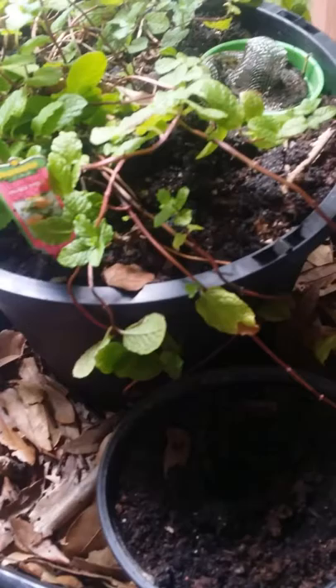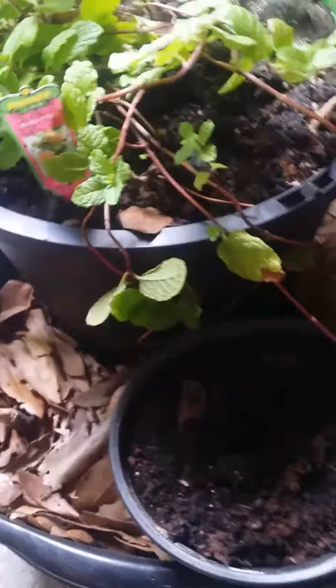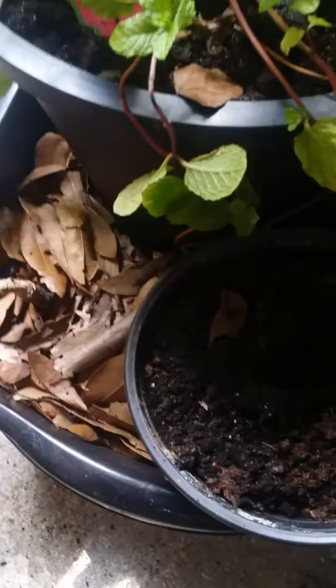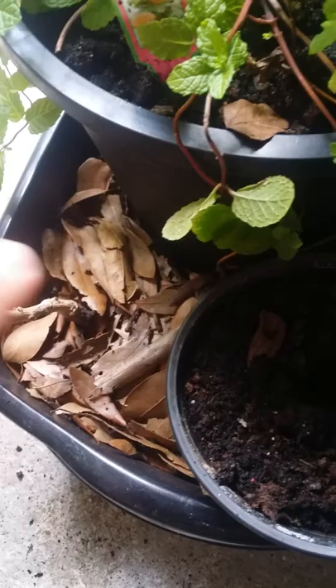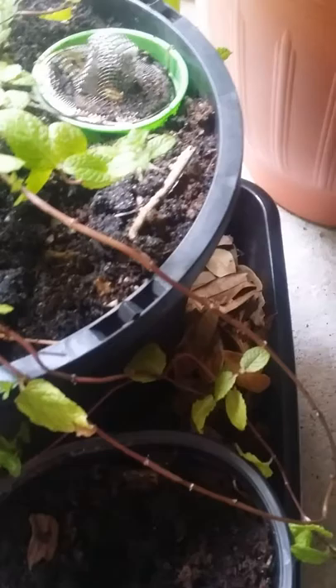The reason for the three pots is that there are worms in here. The worms will go into this pot, feed off the worm tower, go down and feed the plant, then go down here and feed these guys too — they'll eat the leaves and feed these plants. I'm also planning to move the leaves to the side, put food scraps in, and cover it with leaves so they can eat continuously.